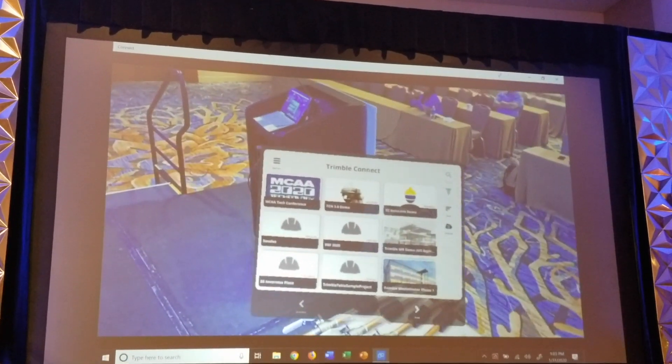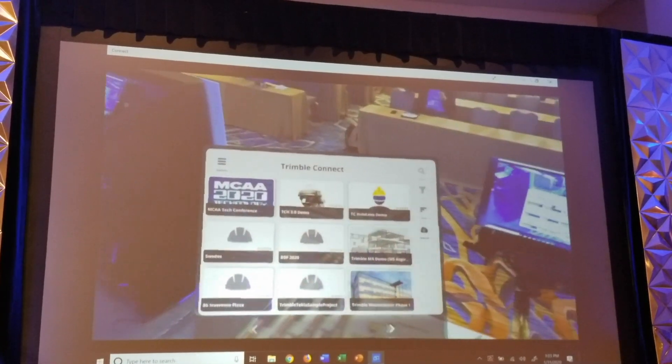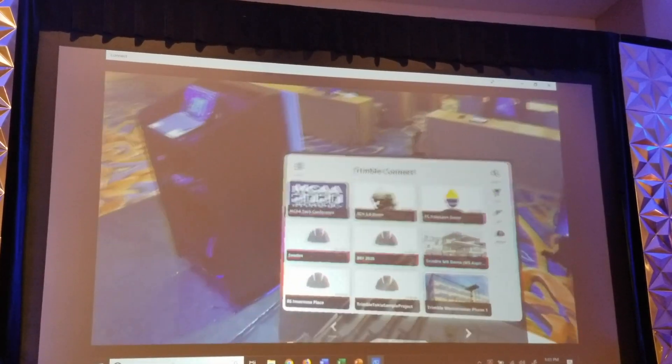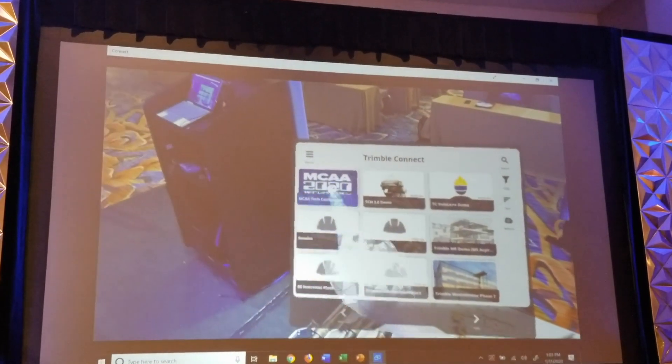The same projects that David was showing, I've got them open on my device as well. I've logged in, it's connected to Wi-Fi. I can see the MCAA Tech Conference project here, and I'm going to go ahead and launch that open.